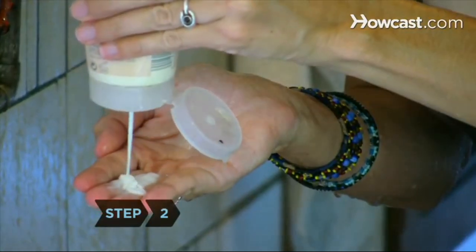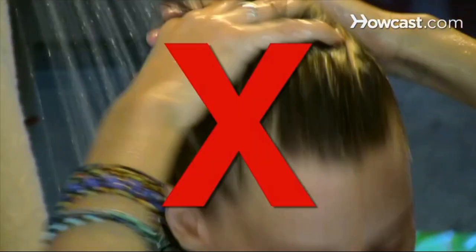Step 2. Use moisturizing shampoo and conditioner. Spritz a leave-in conditioner on ends daily. Once a month, apply a deep conditioning treatment with protein, and don't wash your hair every day.